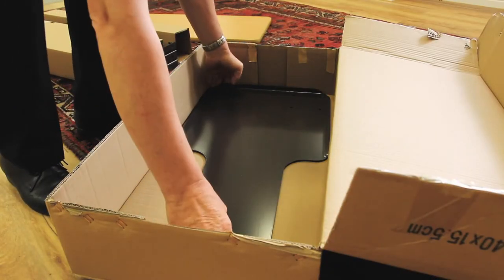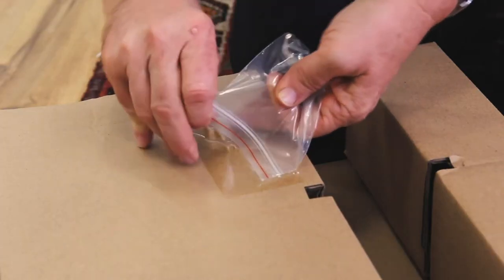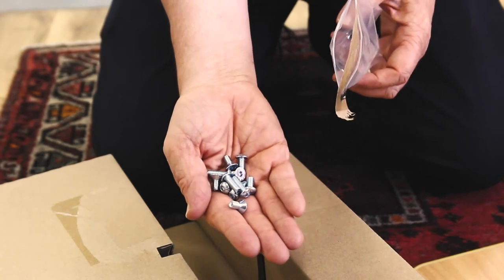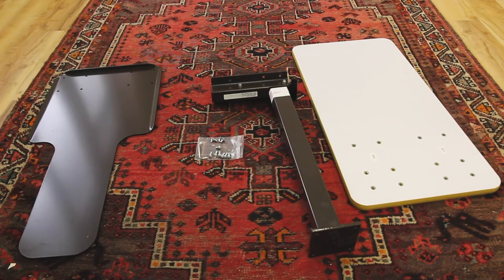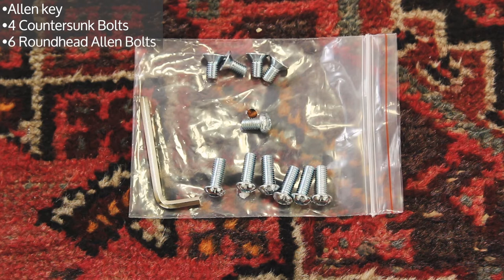Lift out the individual components and set them aside carefully. Take care to adopt a comfortable posture when lifting the base plate as it is quite heavy. Inside a small clear plastic bag you'll find essential components required to complete the assembly, including an allen key, four countersunk bolts to connect the column to the base plate, six round head allen bolts to connect the tabletop to the column, and a zinc plated screw. You'll also need a Phillips head screwdriver.